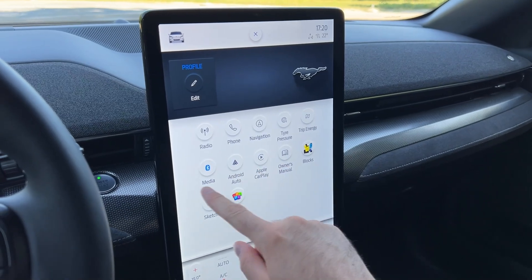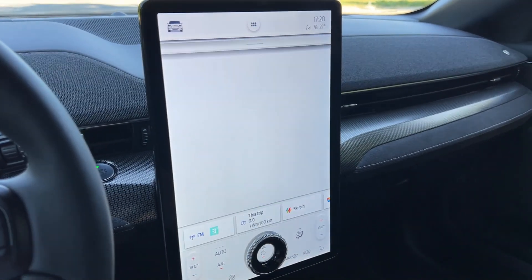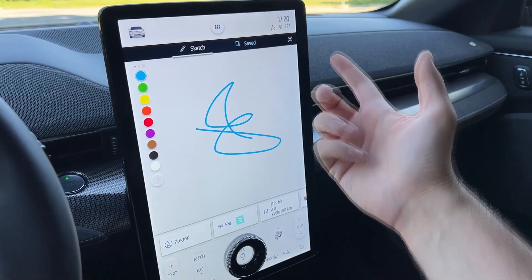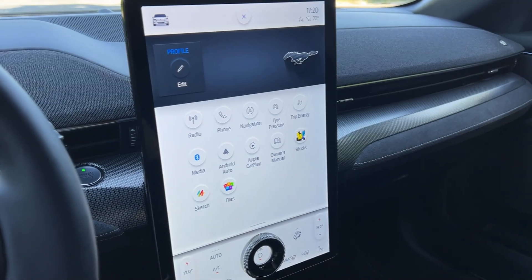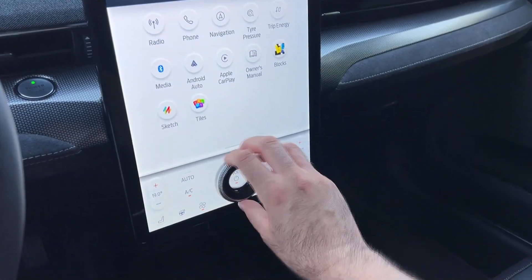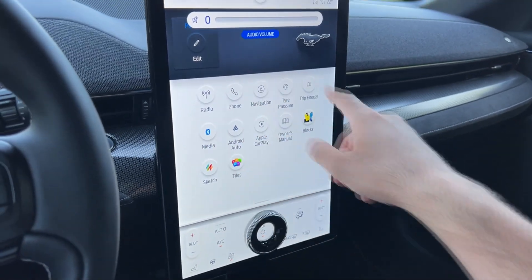Other features include trip energy, media, Android Auto, Apple CarPlay, and even a sketch function where you can draw and save. There are also games available — for example, while you're charging the car. The only physical button on the screen panel is for volume control.